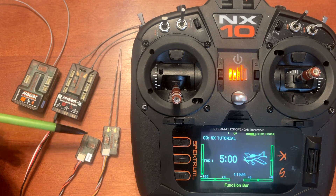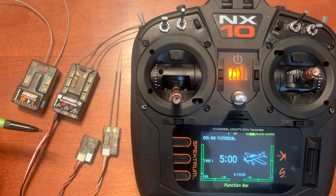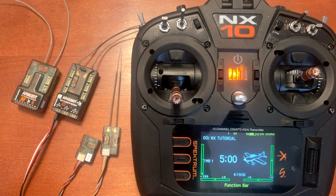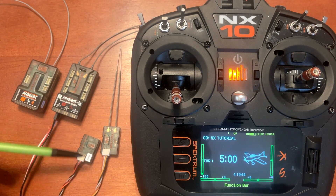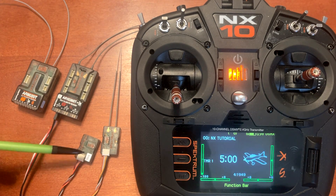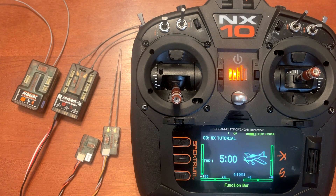The 9747 is a little bit easier on installation because it works just like the AR620 and the AR630. It doesn't have external antennas, so you just want to put it in a location where it's not blocked by a fuel tank, flat battery, or carbon fiber pieces in the airframe. The 9747 is also a little bit less expensive than the 4651T, so you will save a little bit of money as well.